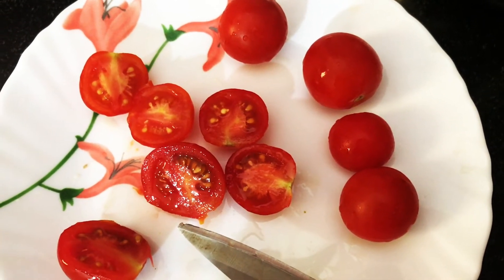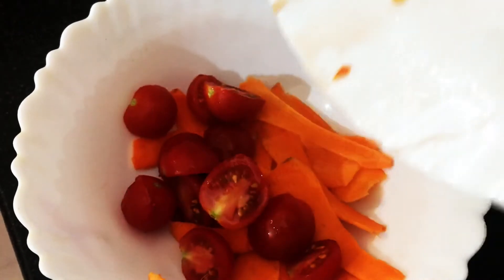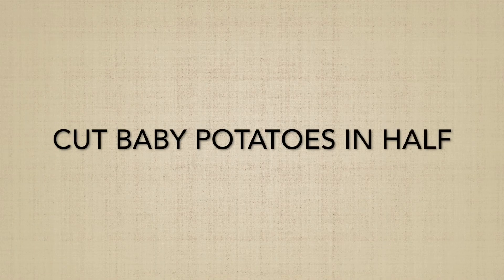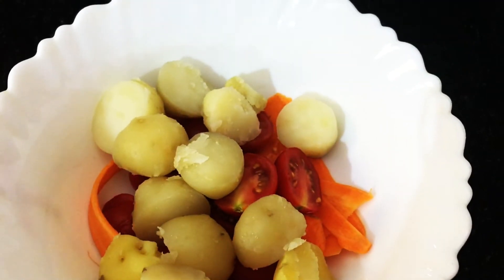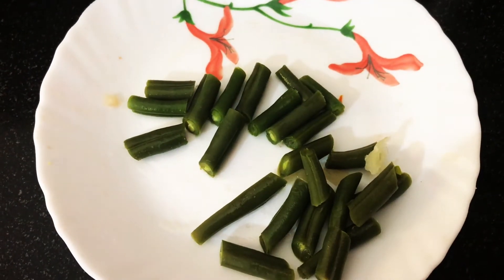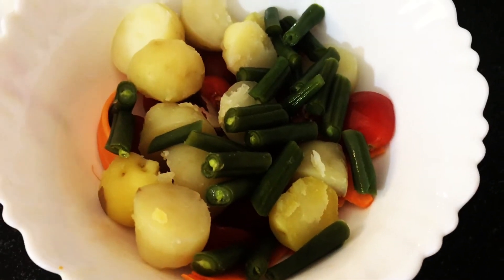Cut cherry tomatoes in half. Peel the baby potatoes and cut in half. Cut the green beans into small pieces and add the boiled pasta.